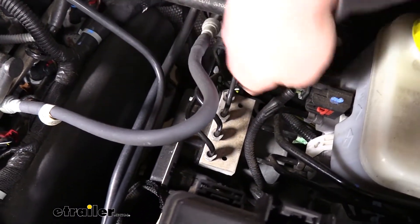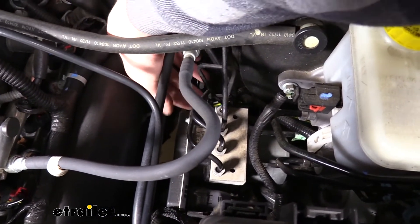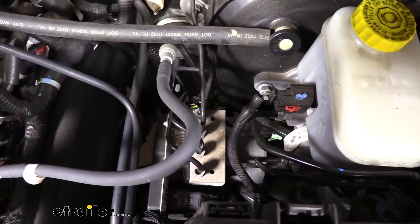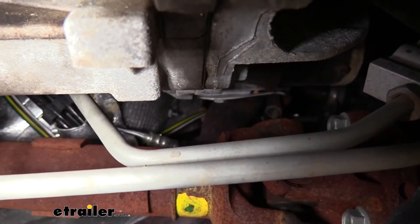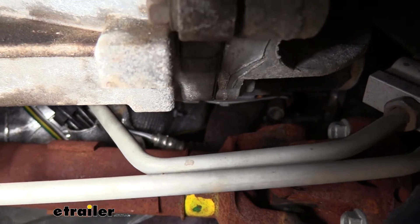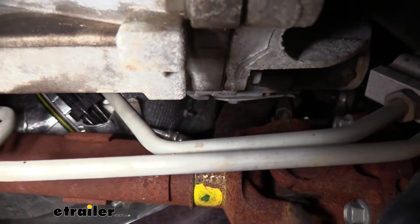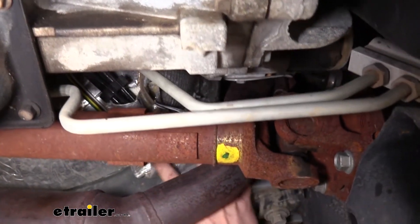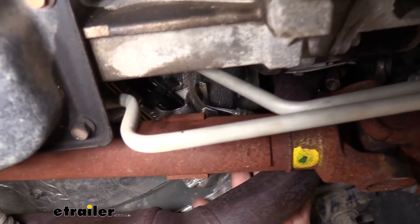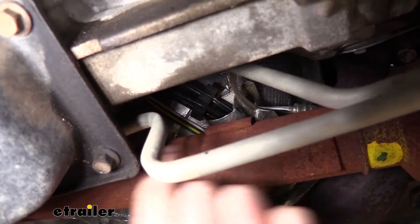Make sure you are zip tying it to factory wiring to keep it away from your steering shaft and your exhaust, which is down there as well. The wire comes down alongside the ABS module, following factory wiring. We actually go behind the heat shield where it's folded over and riveted — you can poke the wire through to keep it away from the exhaust and, if you have a four-wheel drive model, away from the drive shaft.